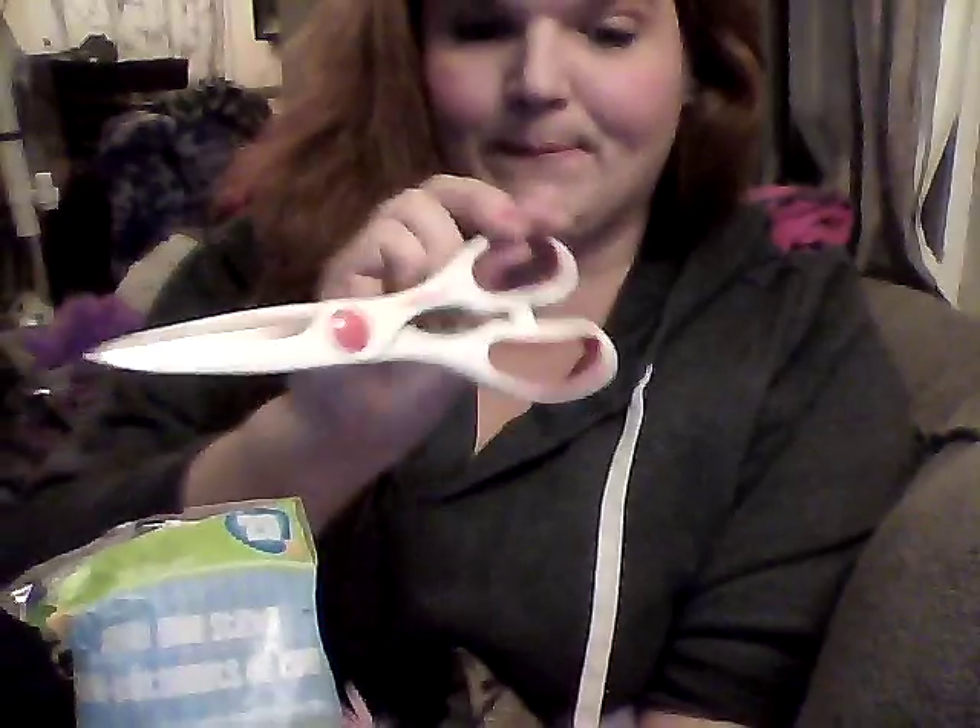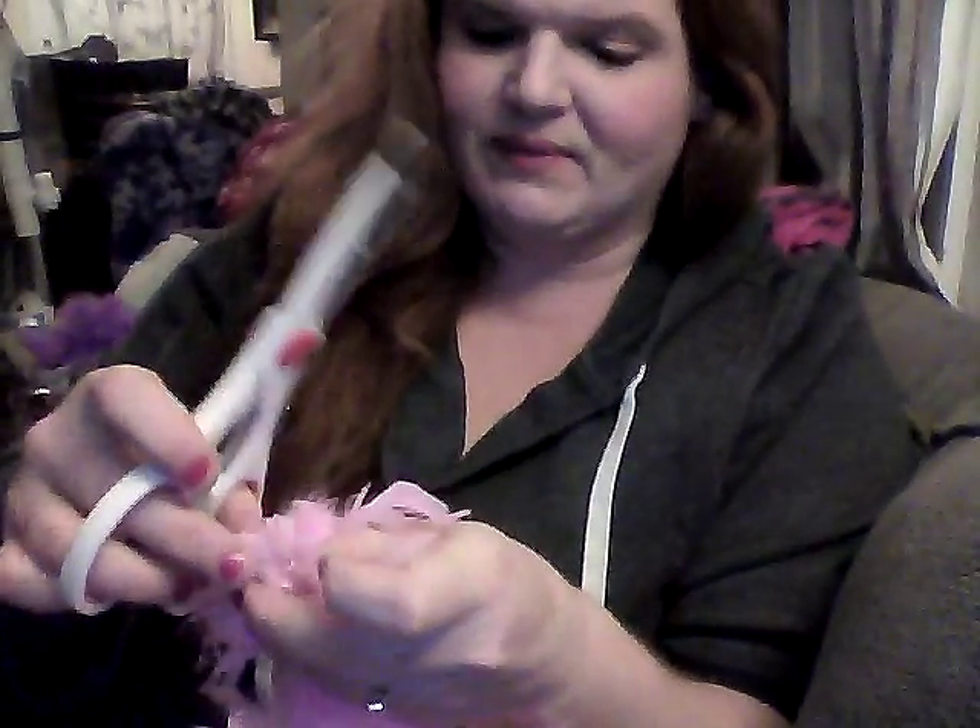Dollar Tree has feather boas in their toy section, so I purchased one of those, along with more glue sticks that I love getting from Dollar Tree, and a pair of their Betty Crocker scissors. I brought everything home and started playing around with it. I cut the big knot off the end of the boa and started right in the middle of the sign with my glue gun.